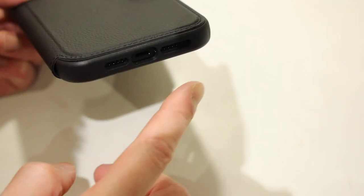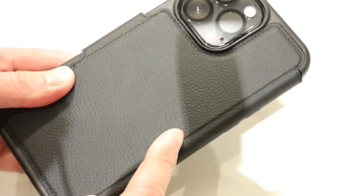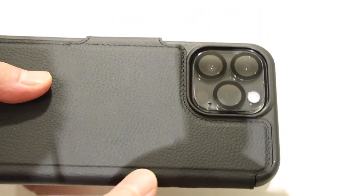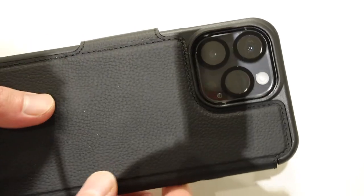We do have three individual cutouts for the stereo speakers, mic, and lightning port. And on the back, we do have leather that extends all the way around the back as well, with a precision cutout for the triple lens camera module. As you can see, the lens protector I have on here isn't affected by the case.